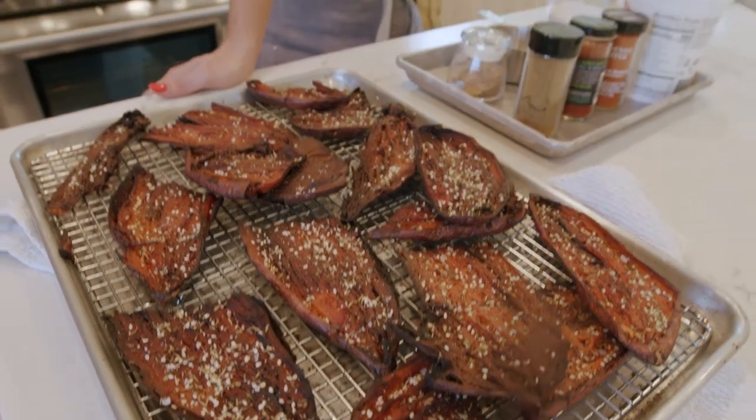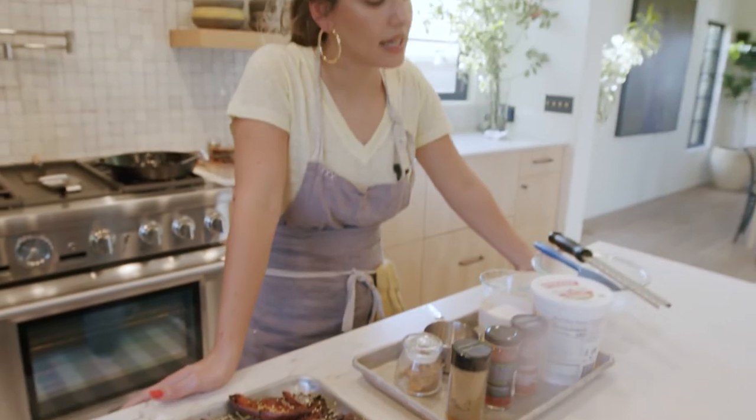Now I'm going to show you how to make the Kitira dip. That's not what it's called anywhere else, but because I invented it with the help of my friend, I'm going to call it the Kitira dip. You can call it whatever you want.